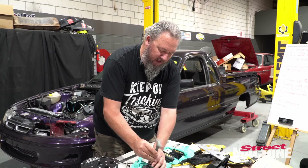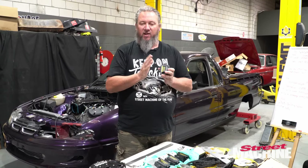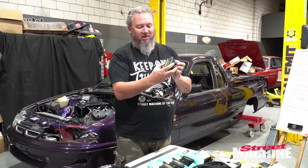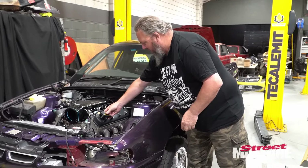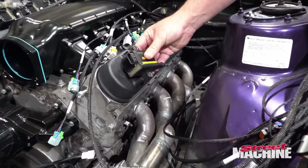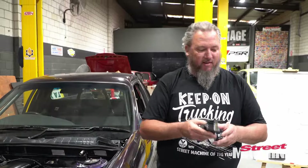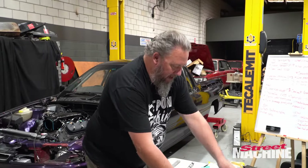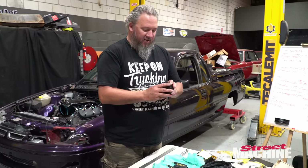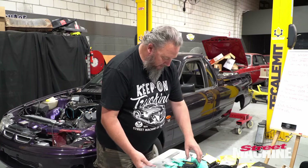The coils I've got here are the Haltech IGN 1A coils. Really high output. Unfortunately, the hole spacing on them is not the correct hole spacing for the rocker covers — they're just out by a few millimeters, which is a bit of a pain. That is why we have to make these coil mount brackets. These things are going to be really cool. They are a five-wire setup — we'll get into that later. Really high output coil, so we'll get these on our plate.